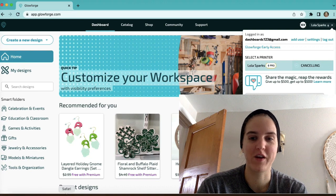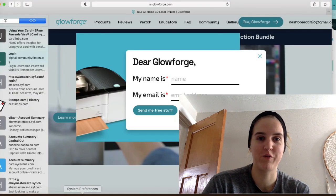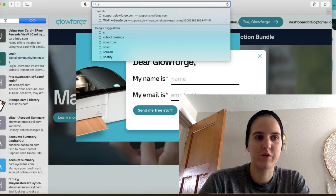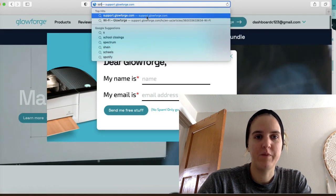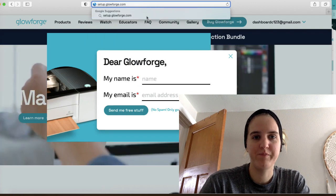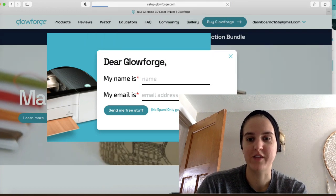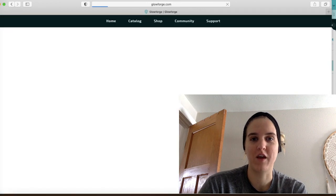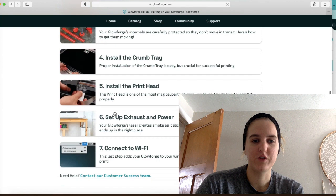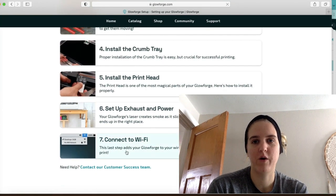So we are going to go ahead and reconnect. I just wanted to show you how to do that if you forgot. We're going to open a new browser and go to setup.glowforge.com. And because we already have set up the machine, we don't need to reset everything up. We are just going to go down to 'Connect to Wi-Fi' and click that.